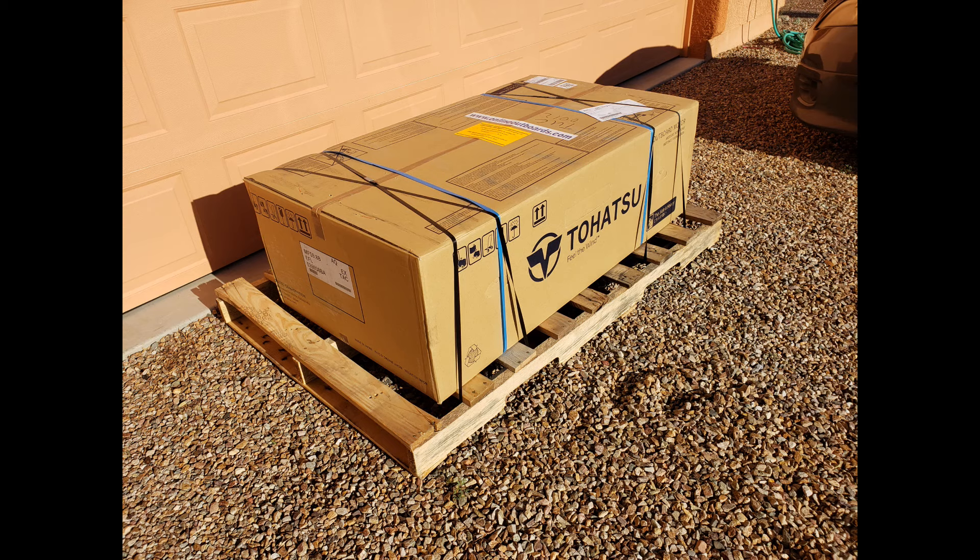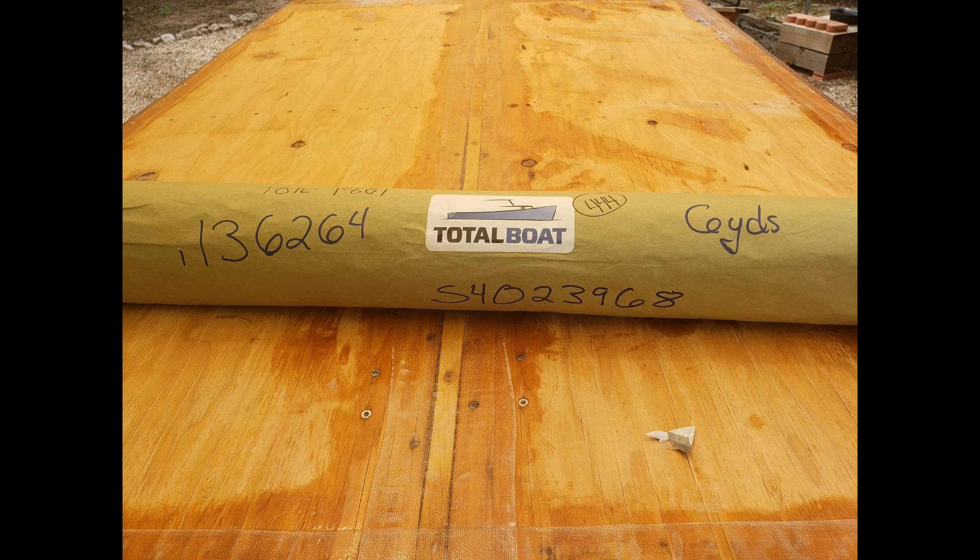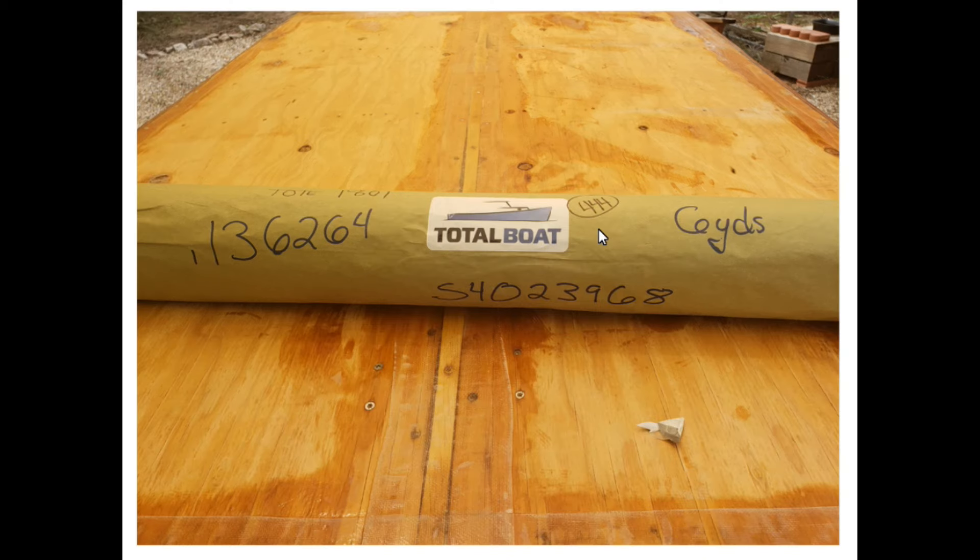I ordered a new 9.8 horsepower outboard for the boat, unpacked it, and put it on a self-made rack where I could test it and take accurate measurements for fit. After trimming, sanding, and fairing the plywood, it was time for fiberglass. I got most of the supplies online from a place called Total Boat — they seemed to have everything I needed and had it available. I used 1708 biaxial fiberglass cloth on the bottom and standard 6-ounce cloth on the sides.